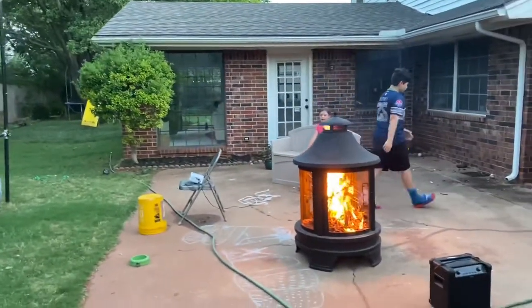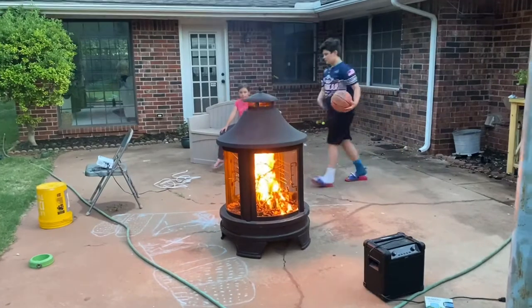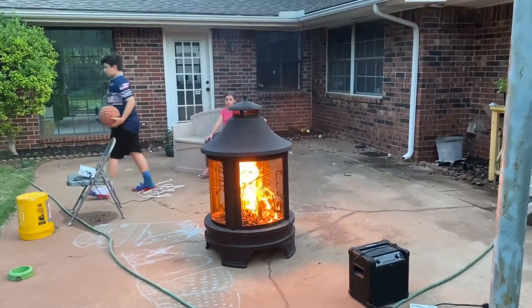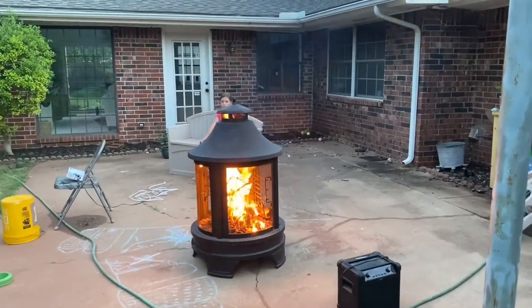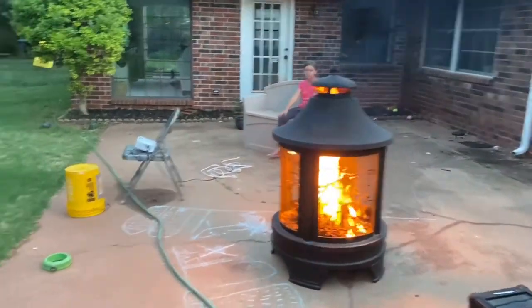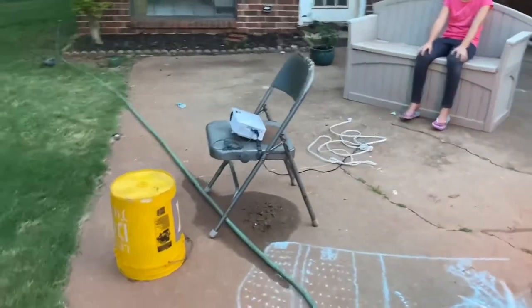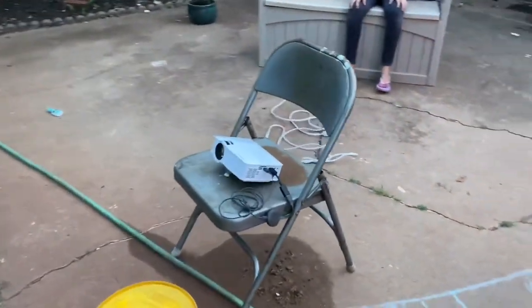We usually light our fire pit out here. We eventually want to spruce this area up and get some patio furniture and some different things, but we're going to get out the s'mores and show you our high-tech setup here with our folding chair and our projector.